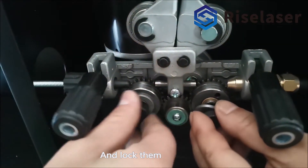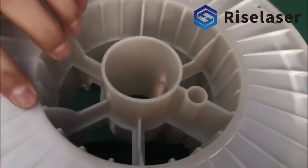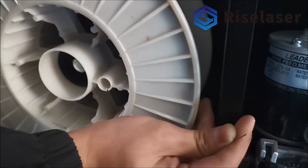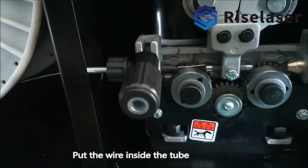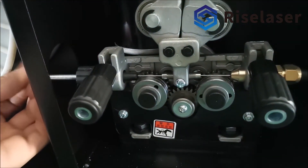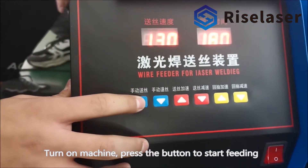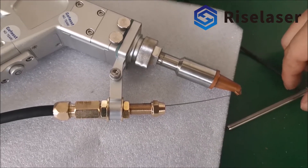Find the right position to install the wire roll and fix it. Put the wire inside the tube and let the wire across the fixture, then lock the fixture. Turn on the machine and press the button to start feeding until the wire comes out from the other side of the tube. Lock the wire tube.